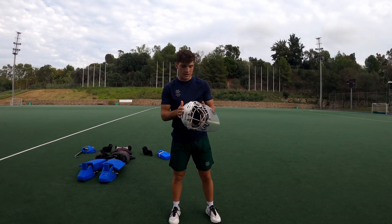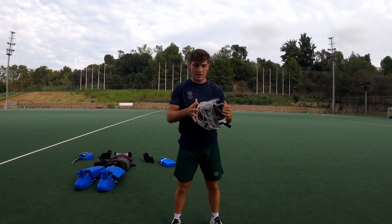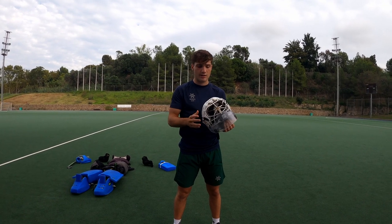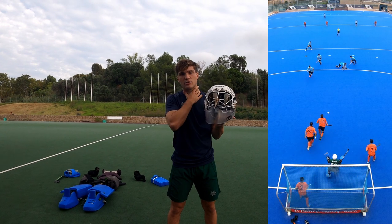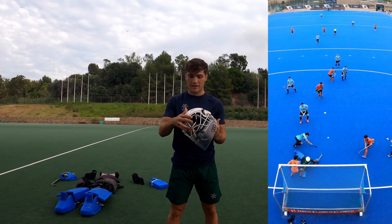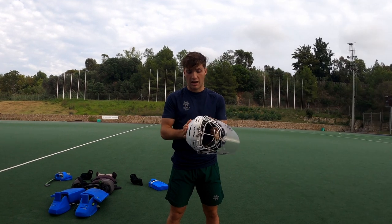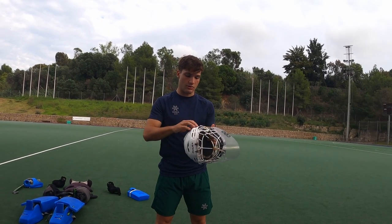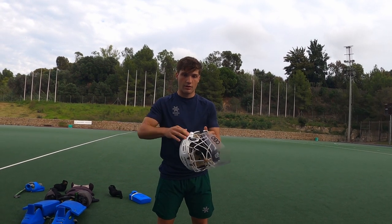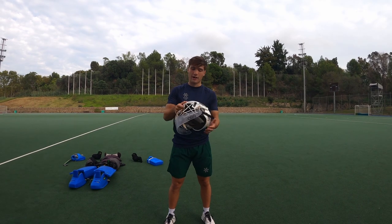Helmet — I use an ice hockey player helmet with a fiberglass cage and the Ovo throat protector. It hangs a bit, so I feel this is the way it protects your throat the most. The cage is good, and I've never had any problem with these player helmets, as you can regulate the size pretty easily. I really like the helmet.